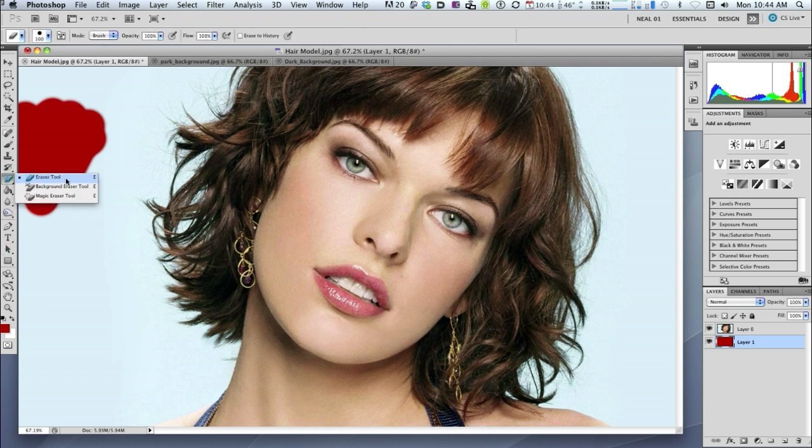Let's go for the background eraser tool. Up at the top of the screen you'll see three little gadgets — the middle one says 'sampling once'. That's the one we want, make sure that's selected. Where it says limits, out of the choices of discontiguous, contiguous, and find edges, we want discontiguous. For our tolerance, 50% is pretty good so we'll just leave that.